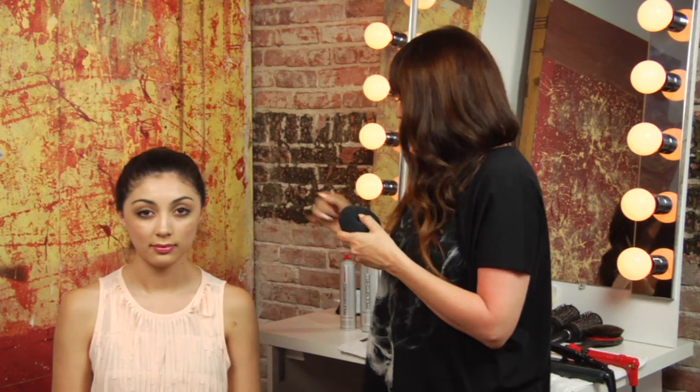Hi, I'm Danielle Valiente with Atmosphere Salon. Our question is how to cover a sock bun. So grab a sock, cut the toe off, and roll it so it looks like a little donut. Secure your hair in a ponytail, and grab some bobby pins, some hairspray, and a dressing brush. And let's get started.